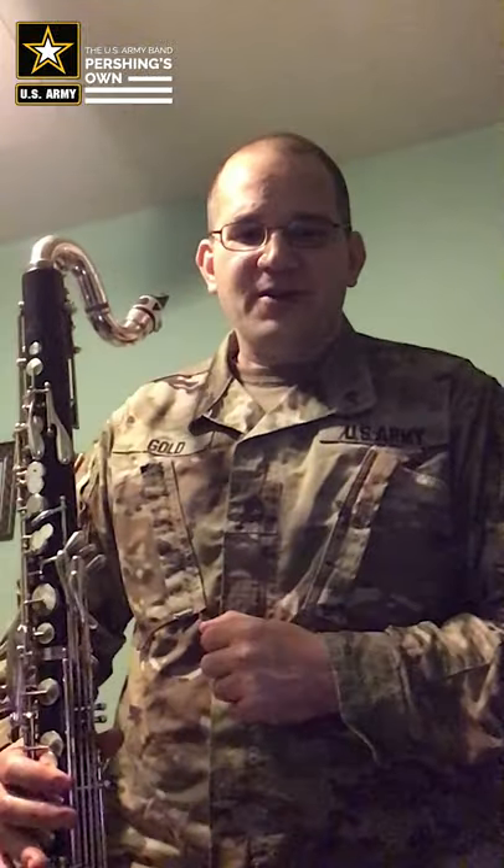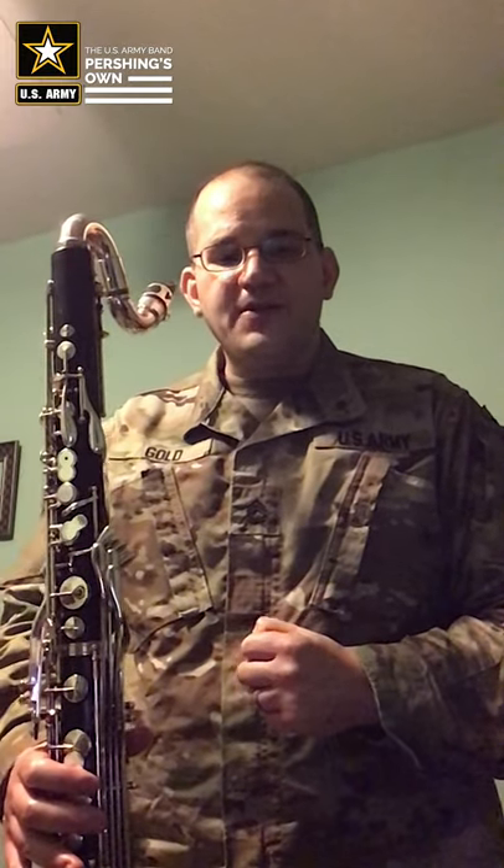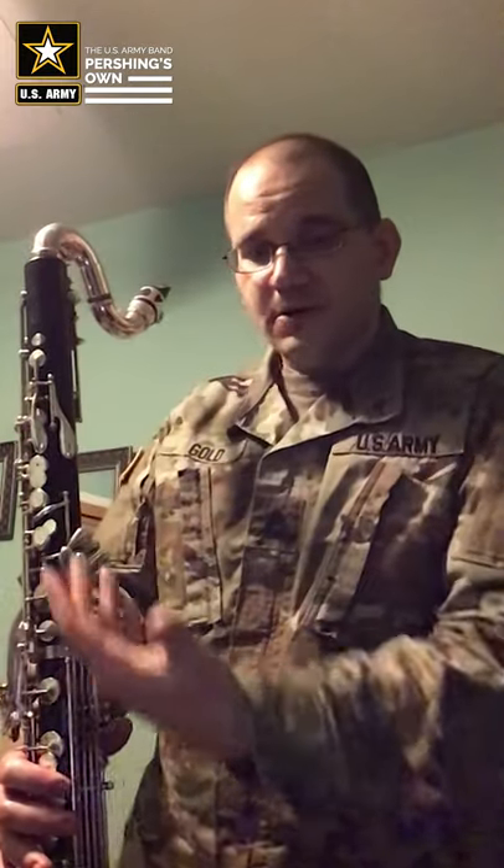Hi, I'm Sarshan First Class Martin Gold, clarinetist and bass clarinetist with the United States Army Band Pershing's Own. Today, I'm going to get you started on this glorious, glorious instrument.